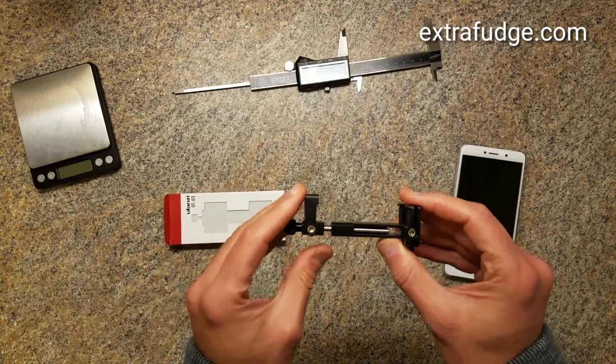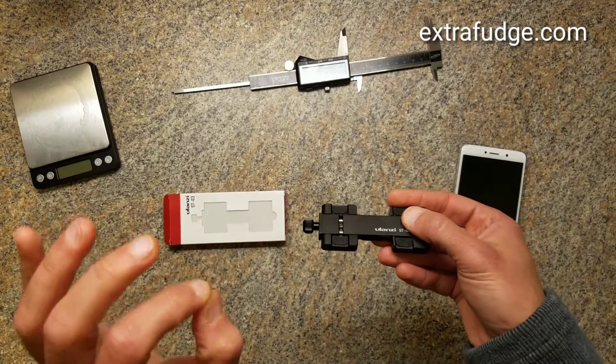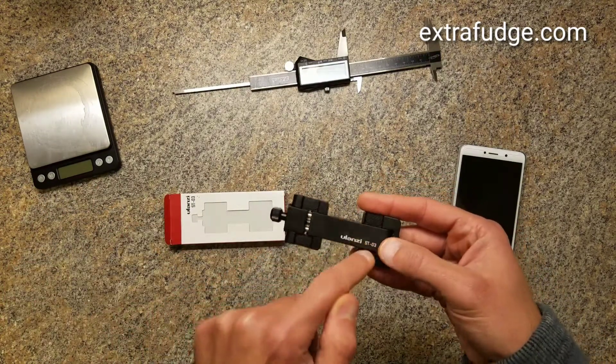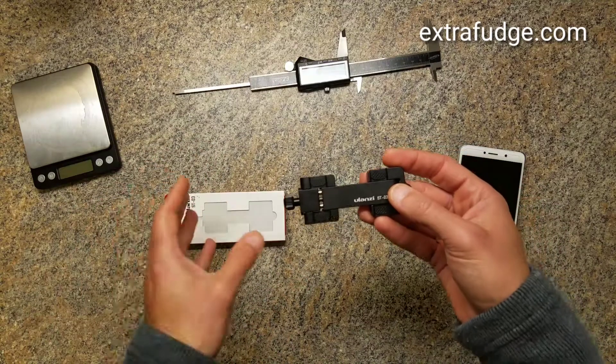The reason I like it is because, one, it's collapsible. Really nicely made. There are zero plastic parts in it besides these rubber footings. And look how compact it is and how light it is. This is a really great product.